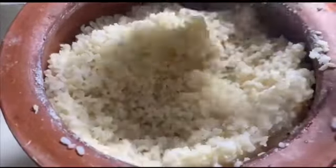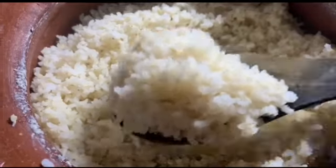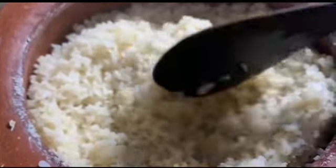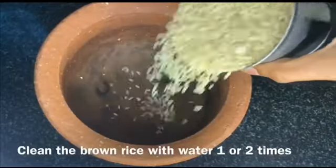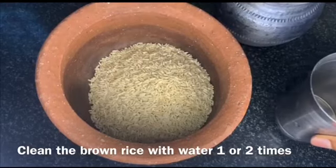Namaste. In this video we will see how to cook rice in the traditional method as per Shailender sir. I am taking one cup of brown rice and washing it with water once.